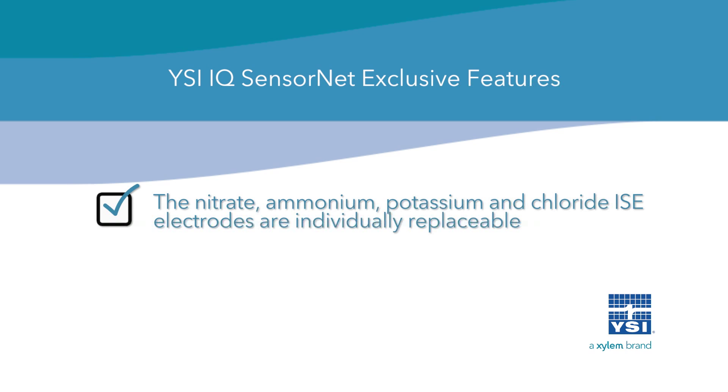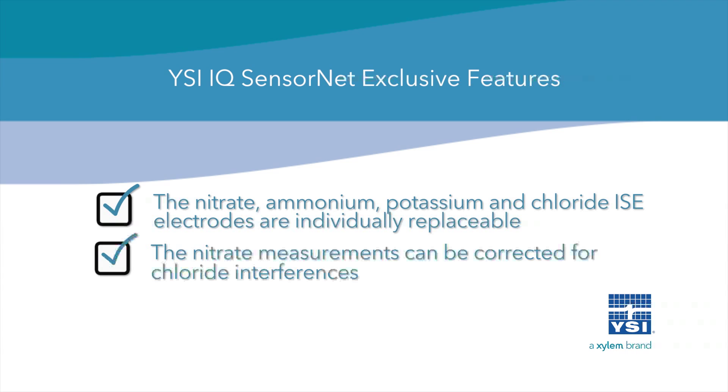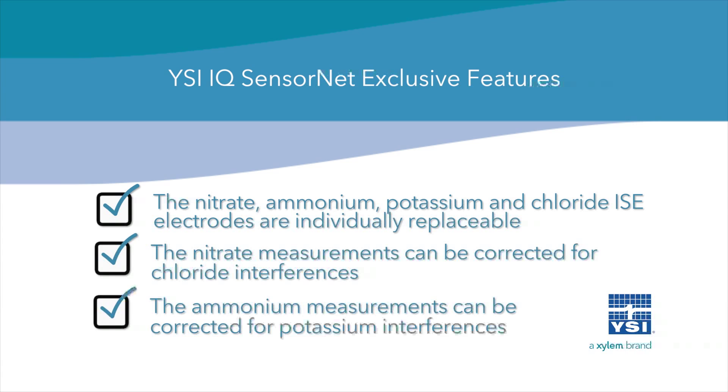The nitrate, ammonium, potassium, and chloride ISE electrodes are individually replaceable. The nitrate measurements can be corrected for chloride interferences. The ammonium measurements can be corrected for potassium interferences.